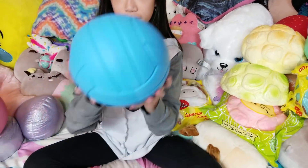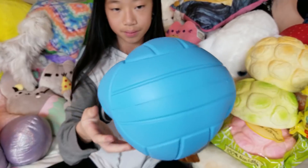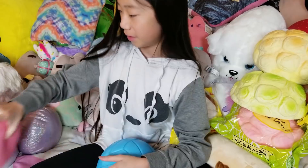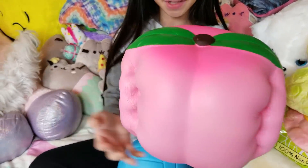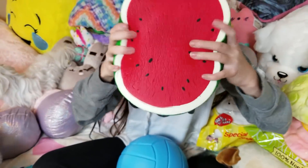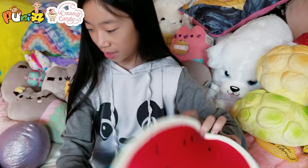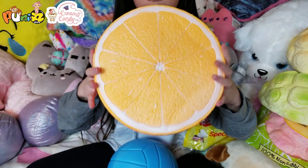Then we have a volleyball, then a very big peach, then we got the watermelon, and the last big squishy which is the orange.